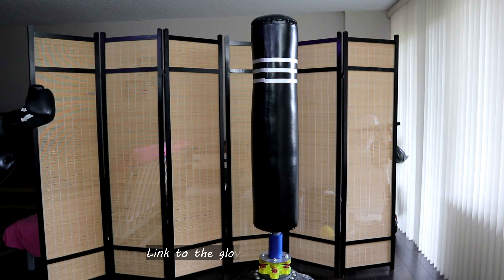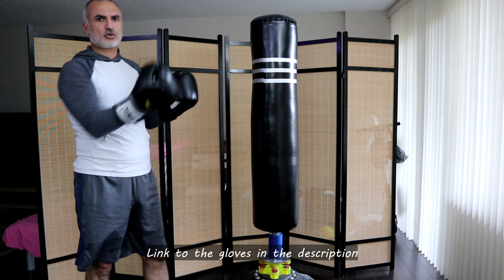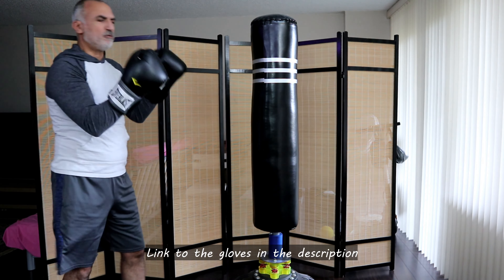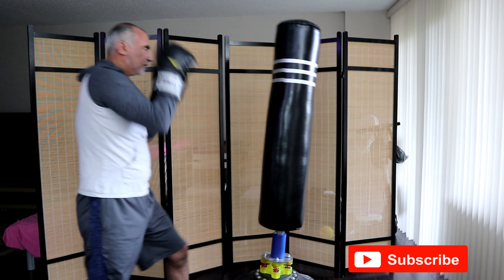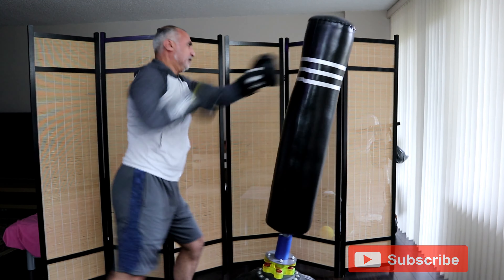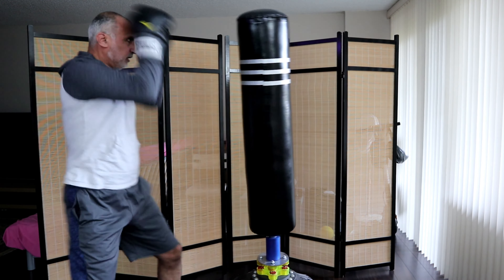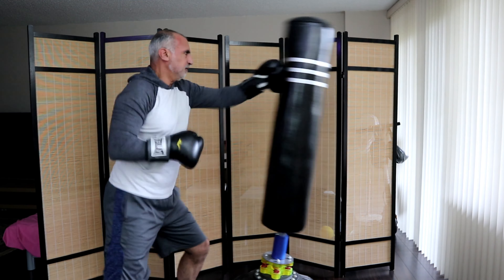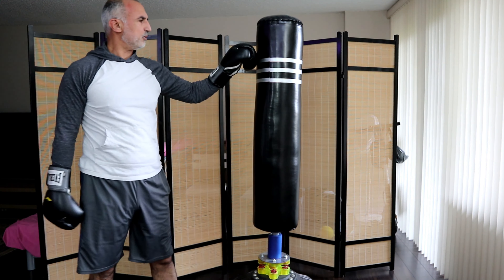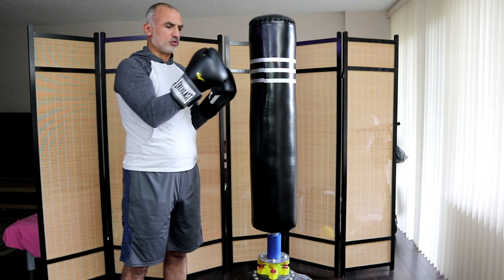I'm going to show you a little demonstration on my freestanding bag — some jabs and some moves. The gloves are really good for this purpose, for training at home and also for training in the gym.